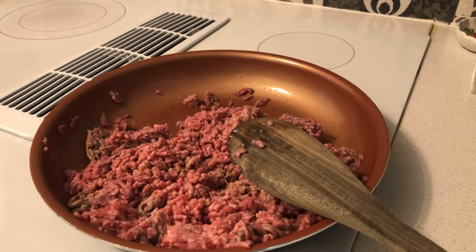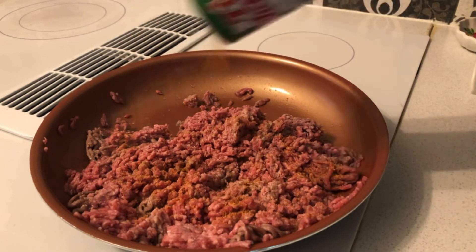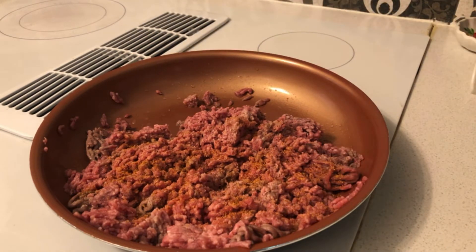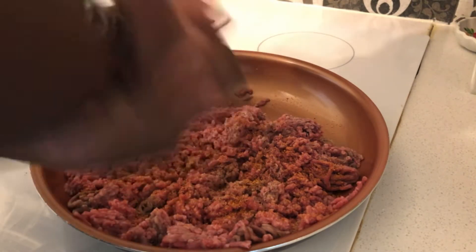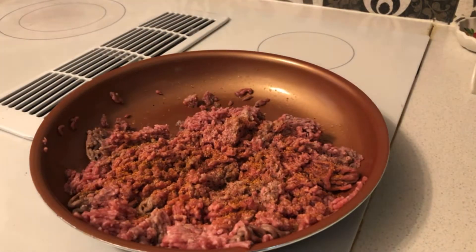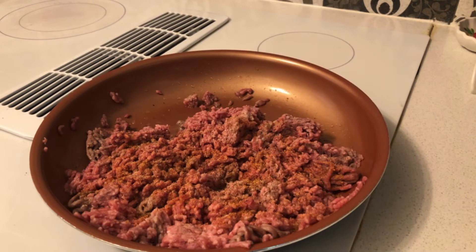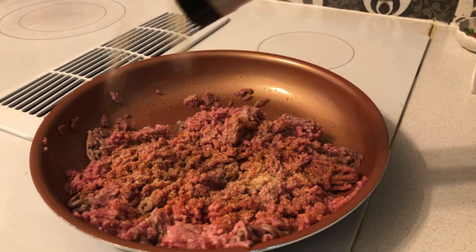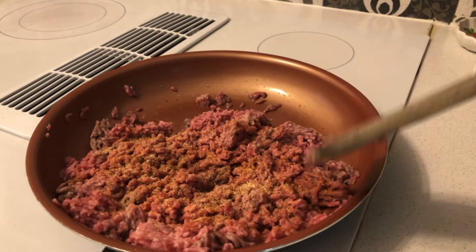Once your ground beef is cooking a little, to get started, add your seasonings. All I do is add some Tony's so it can give it a little flavor — don't want to add too much. Right after the Tony's, add some black pepper, and last but not least, a little garlic powder, which wouldn't hurt.